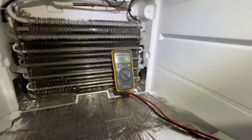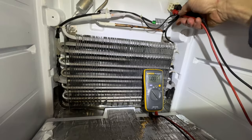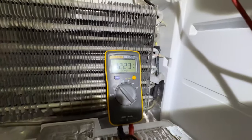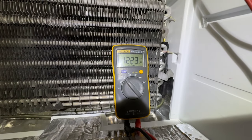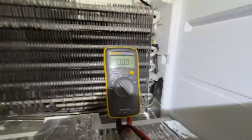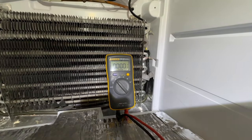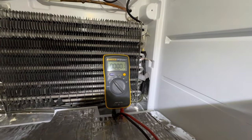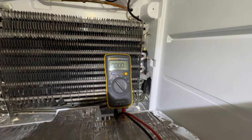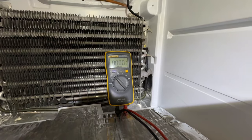I've got my Fluke multimeter and I'm putting the probes in here - as you can see, I've got 12 volts DC at this connector. Last time I had this cover off I also had 12 volts, but even while plugged in the fan wasn't running. So I knew there was a problem with either the fan or the connection, and after wiggling it around I found out it was the connection - that's what I'm going to target.